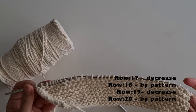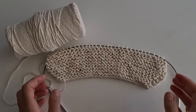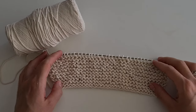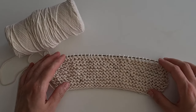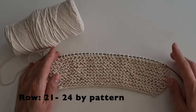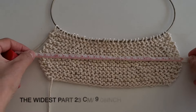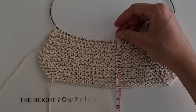Knit the other decreases likewise by yourself. I finished the 20th row — all decreases have been done. After decreasing, I have 32 loops in total, same as at the beginning. Next, I'll knit 4 more rows by pattern, because I need to finish my knitting the way I started it. I finished knitting the bottom — 24 rows in total. The widest part is 23 cm, the height is 7 cm.